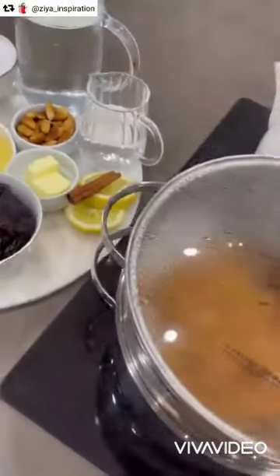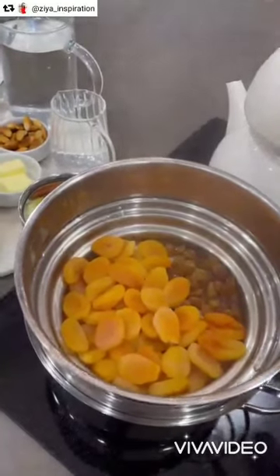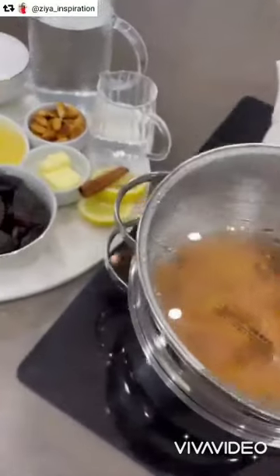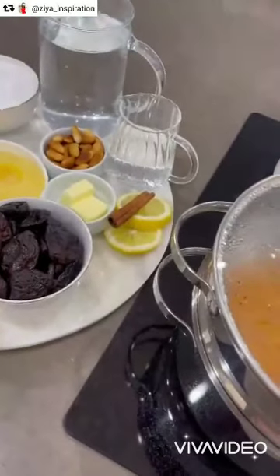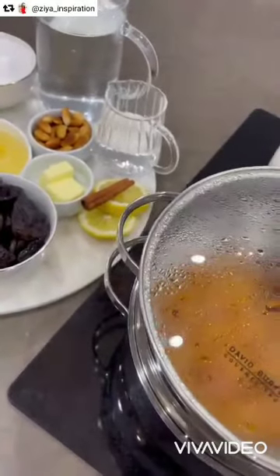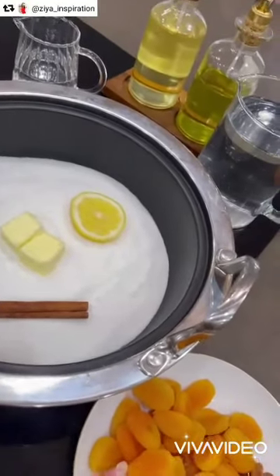The first thing I do is wash all the dried fruits, and then I steam them. I always separate the prunes from the rest, so that we get a nice clear syrup, not too dark. The rule for the syrup: the same quantity as the fruits.